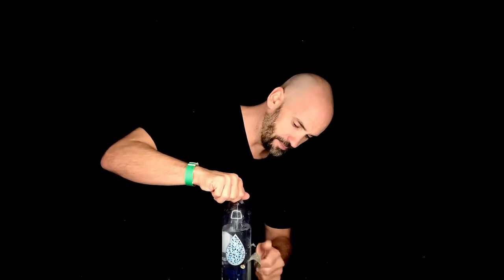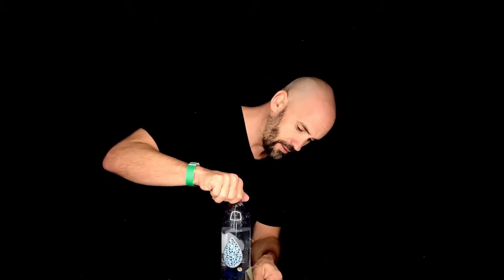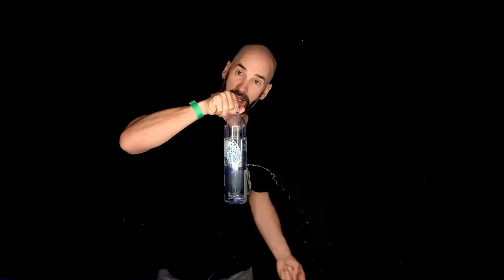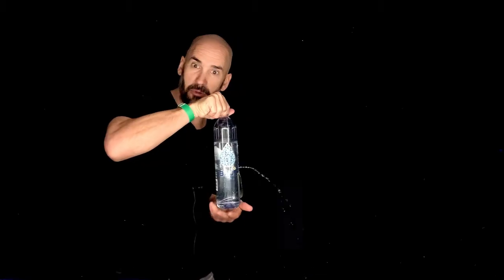And here I am. Check it out — look what's happening, you guys can see. It's actually going now and I'm creating a puddle on the floor over here. I better finish this demo really quick.